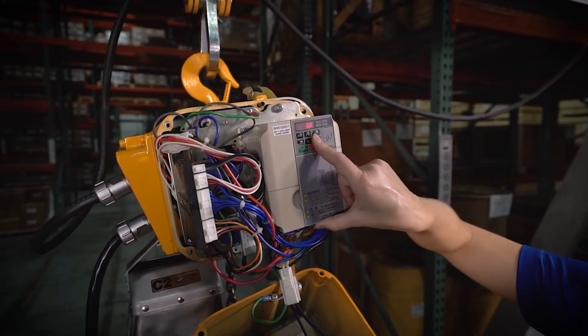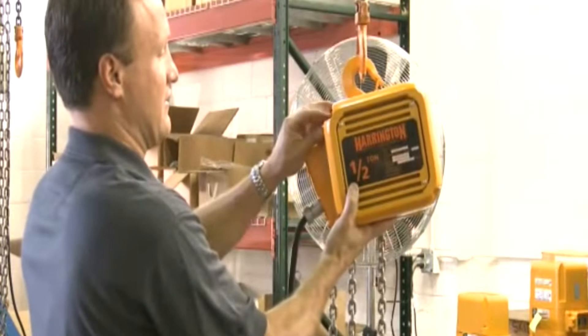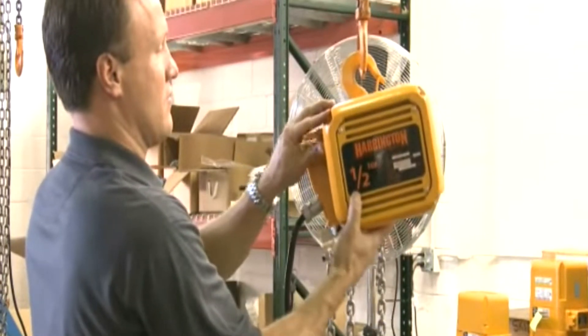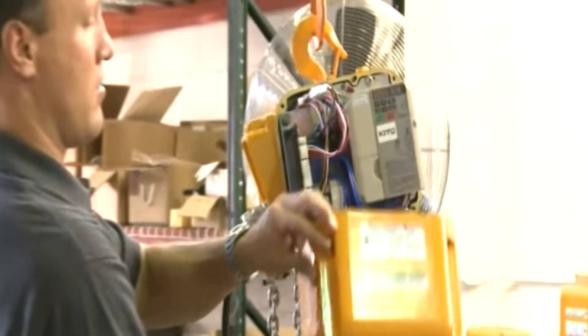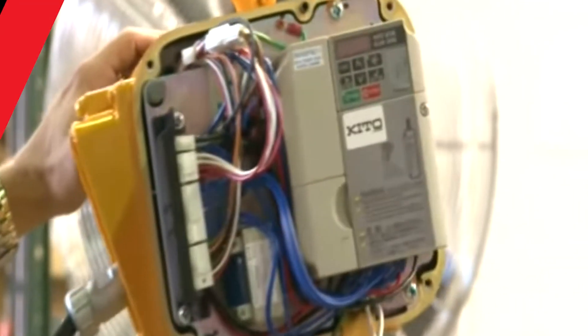As far as adjusting the VFD settings, is that something an end user can do, or do they need to reach out to Harrington? They can absolutely do it on their own. As long as they have a man-lift to reach the height of the hoist, they can take the control cover off and the VFD is right there, visible. We also have YouTube instructional videos available to help anyone in the field who has trouble adjusting it.